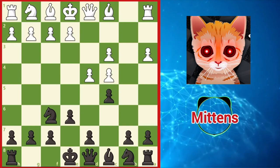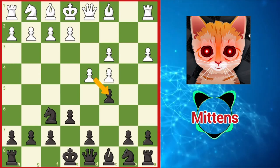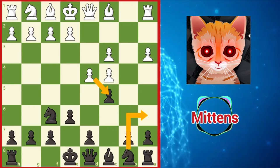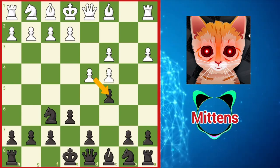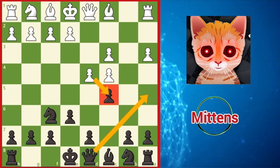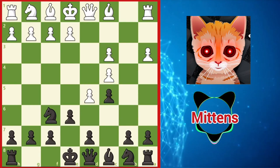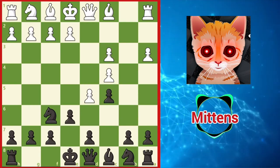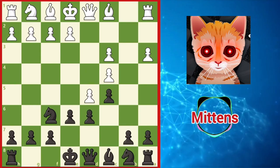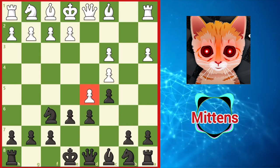If white plays d takes c5, creating isolated tripled pawns, black may continue with knight a6, preparing to capture the c5 pawn. Or else black may play queen a5, attacking c5 and c3 at the same time. If white decides to take space with d5, black can stabilize the center with d6, preventing the d5 pawn from advancing and revealing the light-squared bishop's protection of e6.